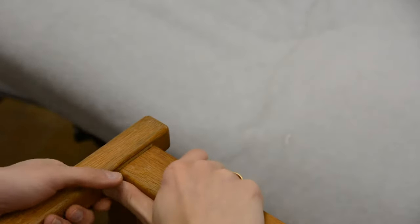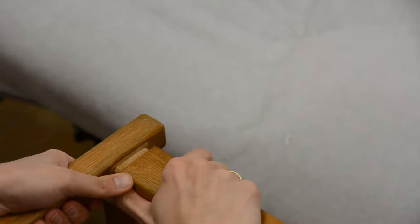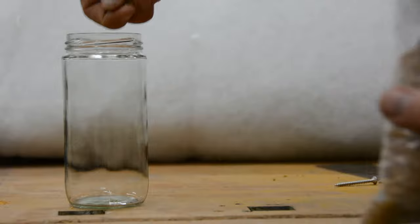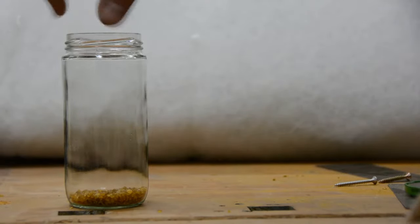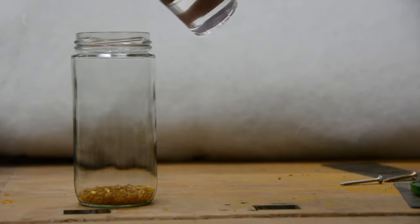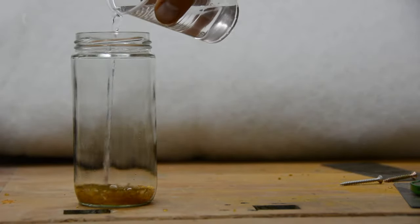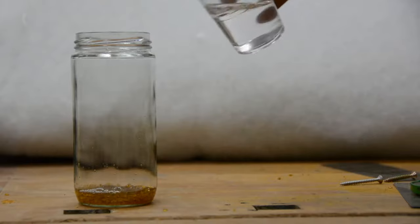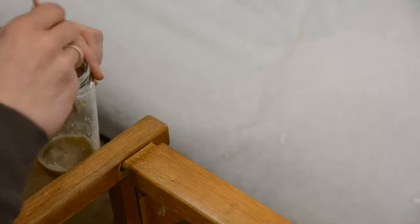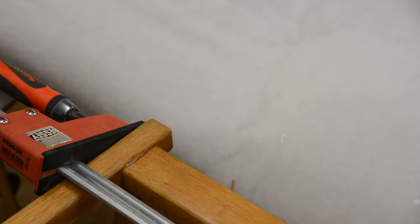A few joints are loose and need a repair. As the chairs are quite old, the joints are most likely put together using hide glue. The advantage of hide glue is that it is reversible by adding heat and water, and I would like to keep that feature for future restorations. So I put some beads of hide glue in water and let them soak overnight. The next day I heat the glue in a baby bottle heater, add a liberal amount to the joint, clamp it together, and remove the excess.